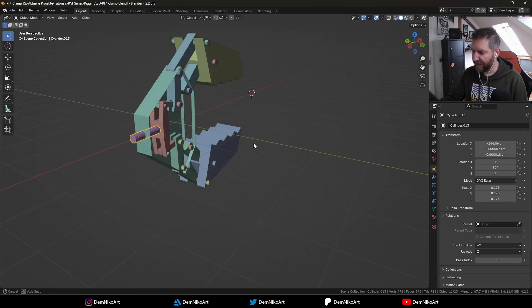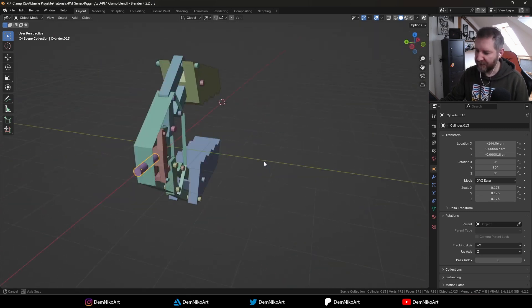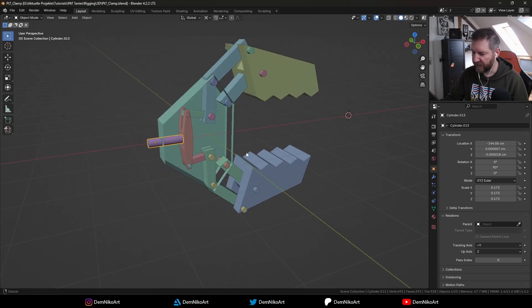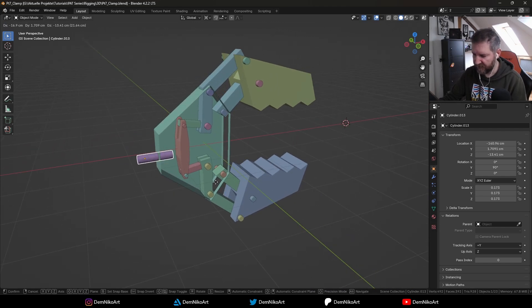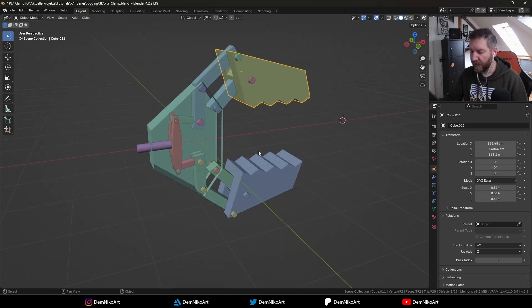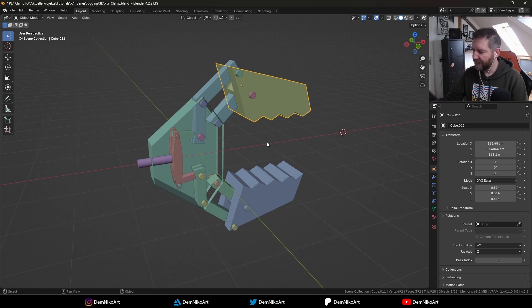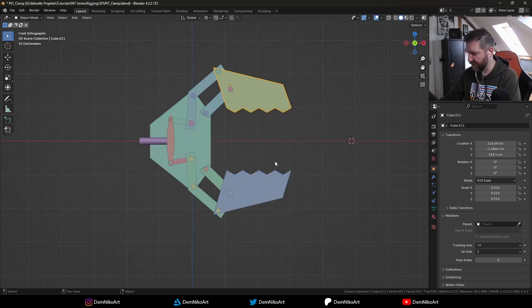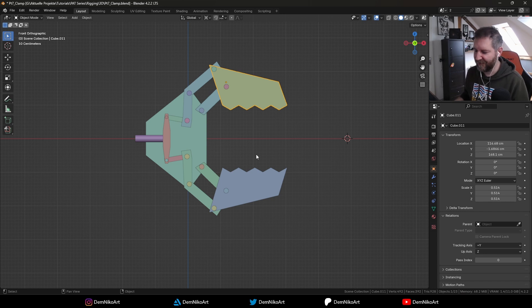I already modeled this clamp — let's call it a clamp, like a robot hand maybe — but it's not rigged. There is no setup whatsoever. These are all loose parts that you can just move around; they are not connected in any way. We're gonna create a rig and connect those parts to it so that it all moves properly. The core file you can find below this video in the post, so you can just take it and follow along.